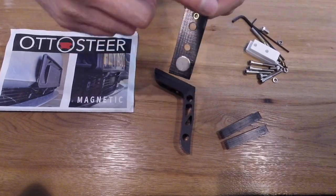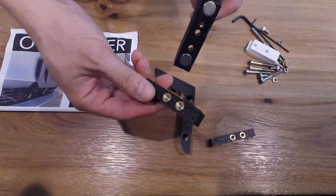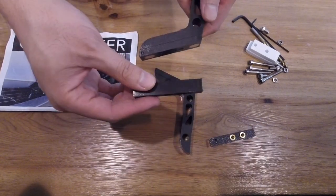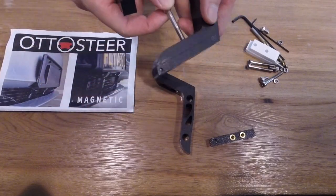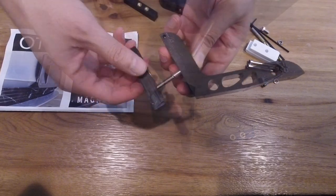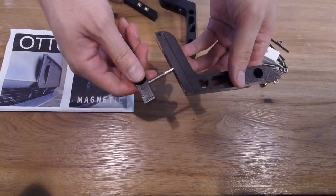It comes with these two brackets and they are magnetic. What that means is you can do a quick release of your front license plate. You can quickly remove it for when you need to clean the back of the license plate where the bumper is, or during times where your vehicle is at a car show and you just want that clean look. You can quickly remove your front license plate.